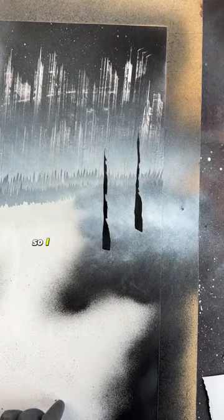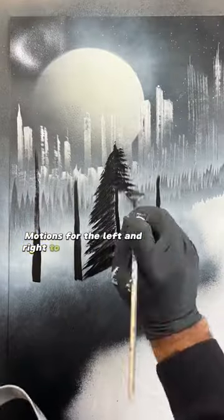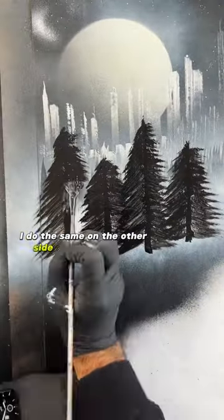I want some bigger trees here, so I create the trunks and then use a brush with stroking motions to the left and right to create the leaves. I do the same on the other side with a fan brush.